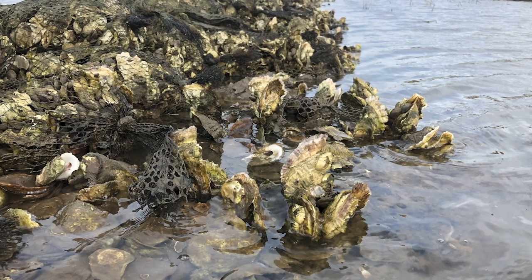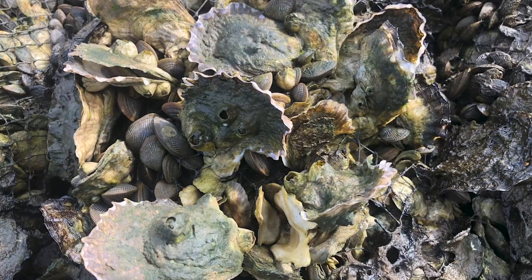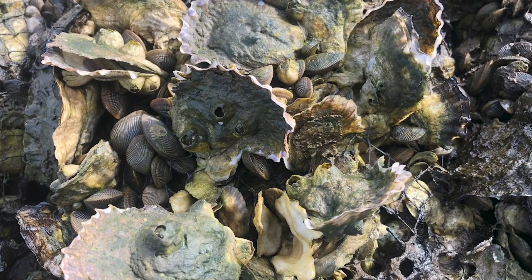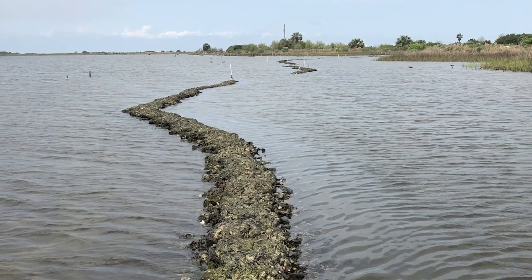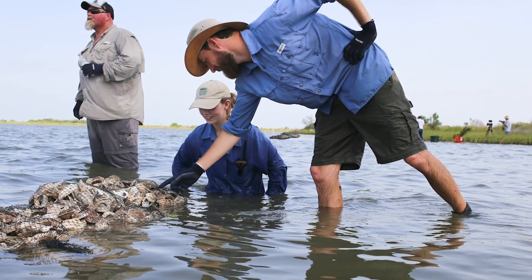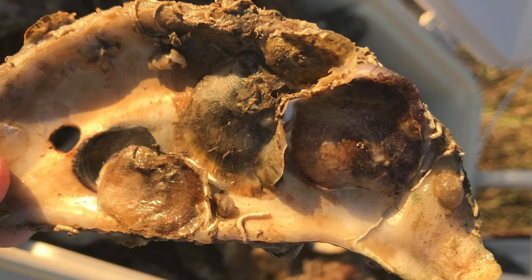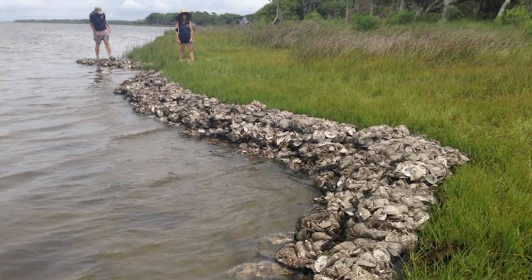The dominant oyster found in Galveston Bay is the eastern oyster. Eastern oysters are abundant in shallow saltwater bays, lagoons, and estuaries, in water 8 to 25 feet deep and between 28 and 90 degrees Fahrenheit. Growth of oysters in Texas waters is relatively fast and occurs throughout the year. Under ideal conditions, baby oysters, also known as spat, may grow up to 3 inches in 15 months. These oysters will grow on top of one another to form reefs.